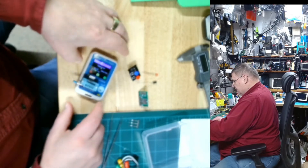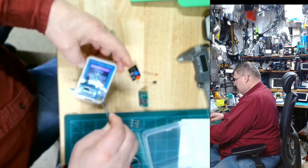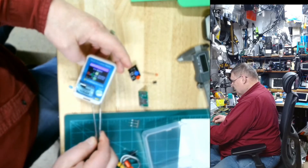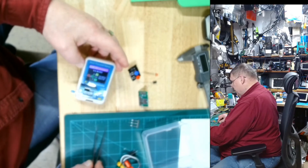In this case we know it's a MOSFET. You push the button just once and there it is — MOSFET. It gives me the values, shows me where the drain, gate, and source are, and gives me all the values including the gain of the MOSFET.